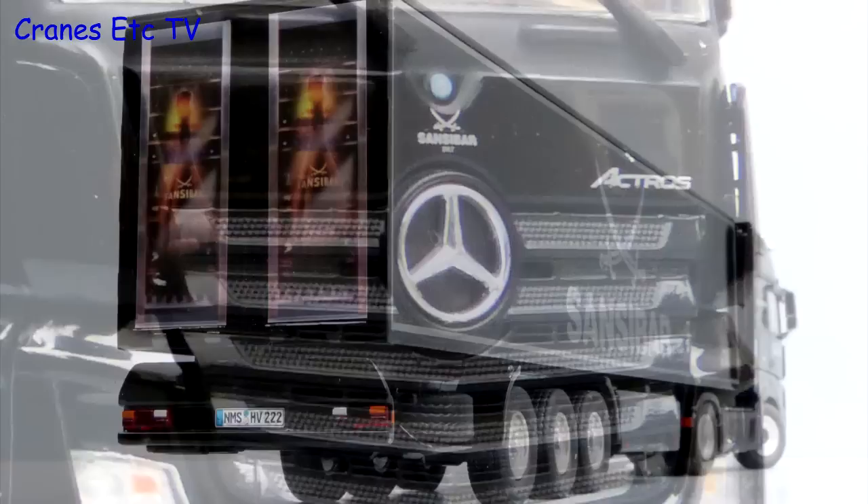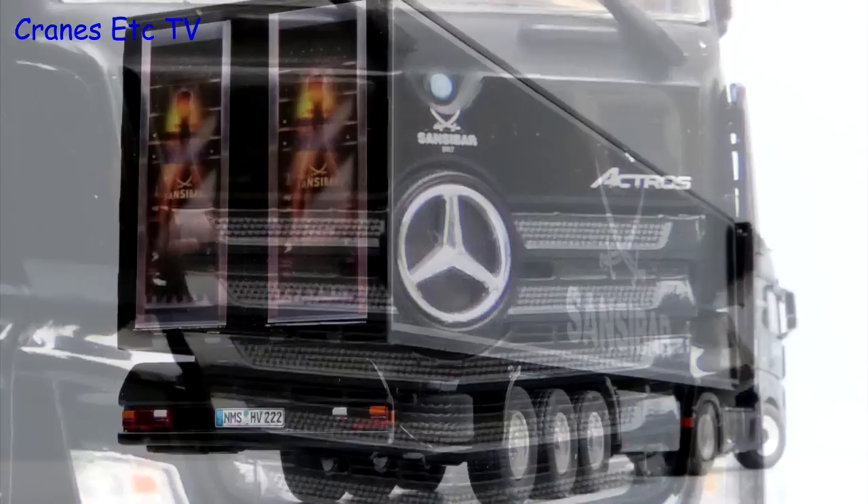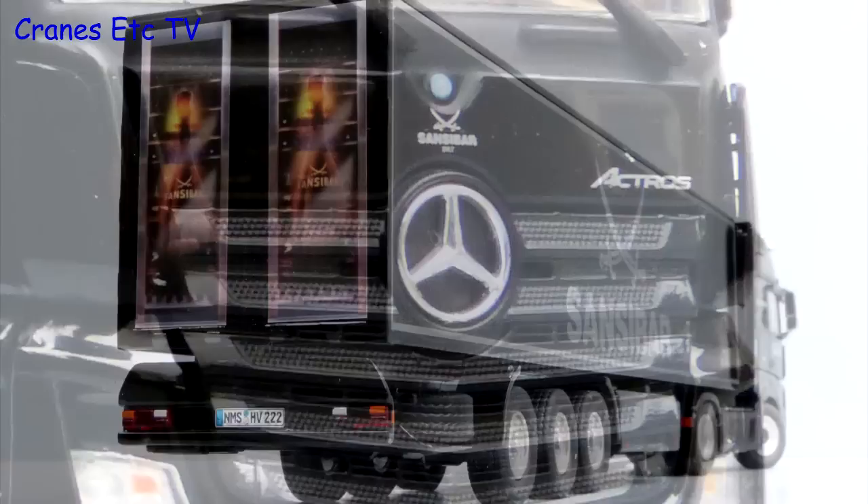Although this is a fairly simple model it scores through having quality and strength. It also looks very swish in the black Sansibar livery. This is a very good looking version of the Actros FH25 and if you collect these type of trucks it's recommended.